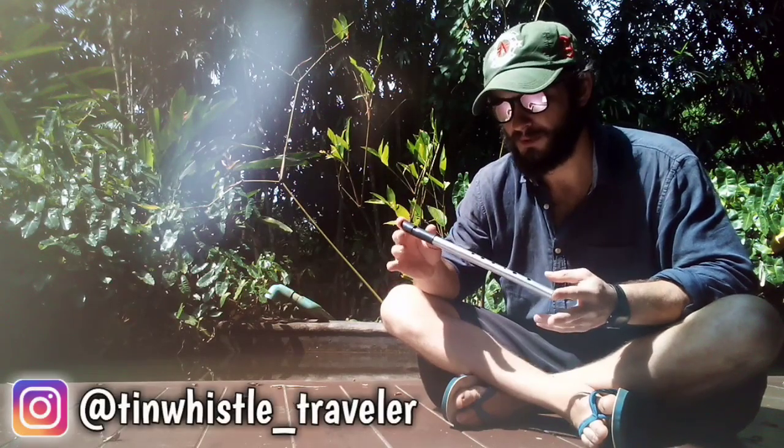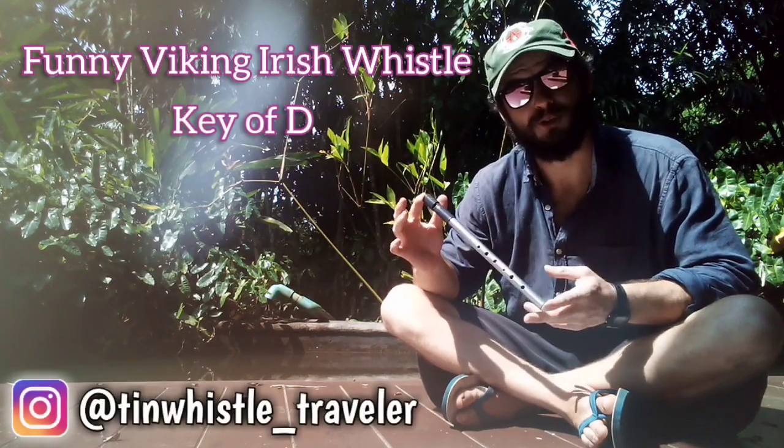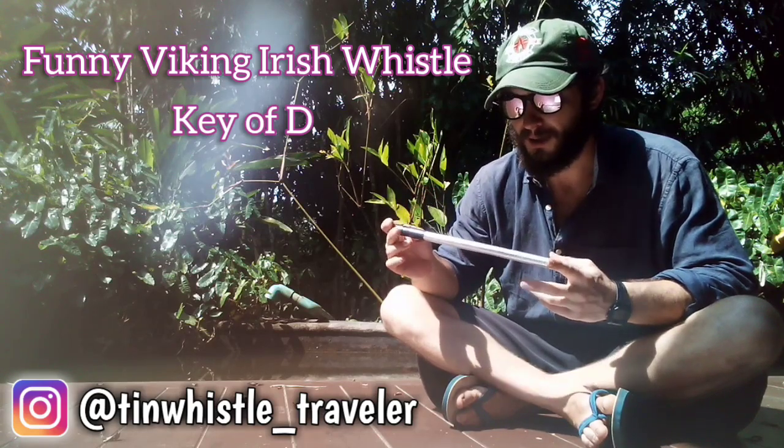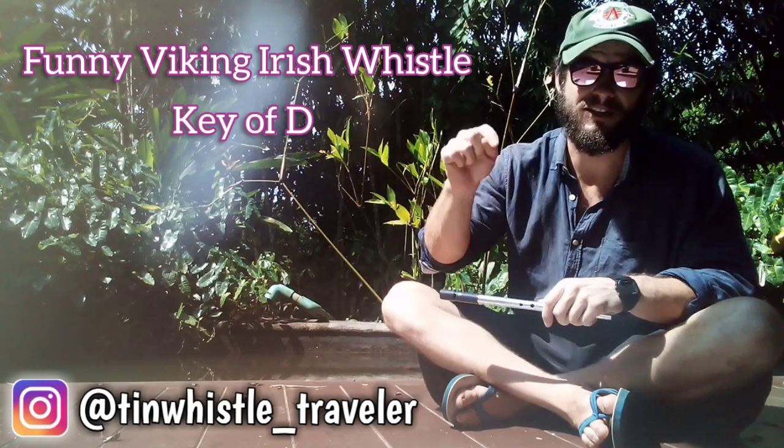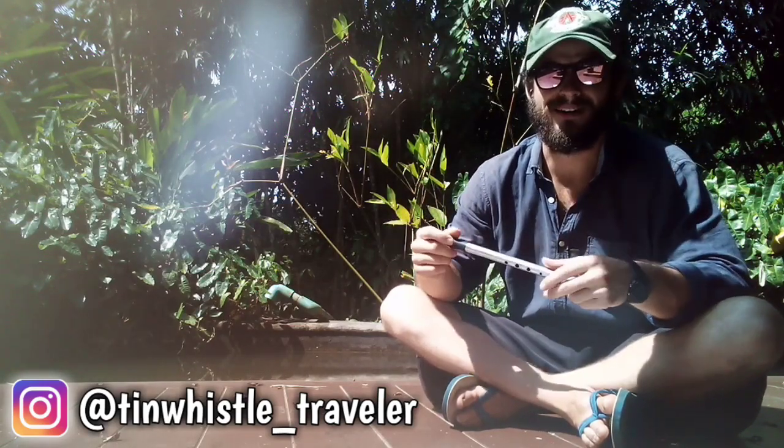So if you're wondering what tin whistle I am using, I am using a Funny Viking Irish whistle in the key of D. Nice, fun, easy to play whistle. I'll put the whistle maker's information down below, mainly his Instagram because that's really the best way to contact him.